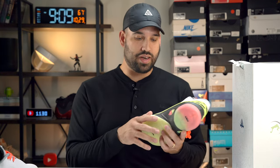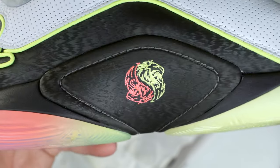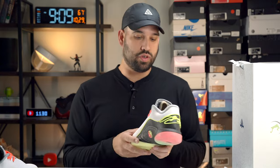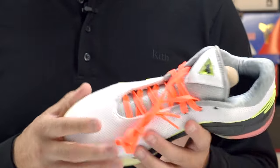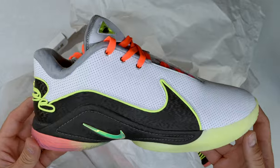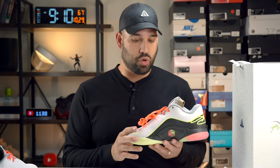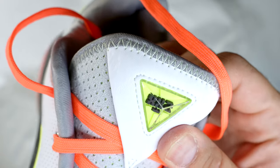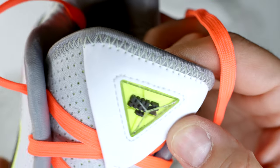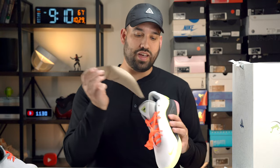Moving over to the medial side, you have the double-line head that you also saw on the box — that's King James's signature go-to. You have hot punch laces as the default with this colorway, and metal lace holes that are a bit more premium. Moving to design details, you have a jewel cover over the Roman numeral and actual numeral 22. On the tongue area you have that jewel, and on the reverse of the tongue they're bringing back the quilted tongue, which is a nice premium touch.